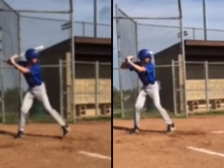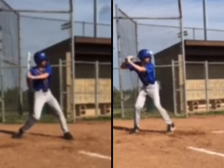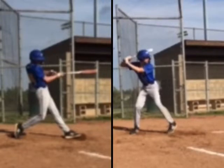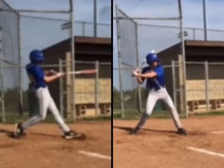As we go through, I'll tell you something that I really like watching you swing is how connected you stay. You keep your hands right up against your back shoulder, taking a pretty direct path to the ball. As we watch this one, staying connected, good.